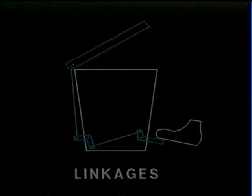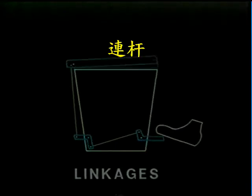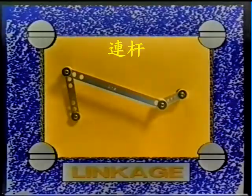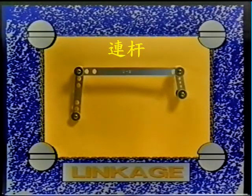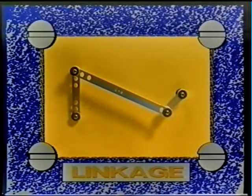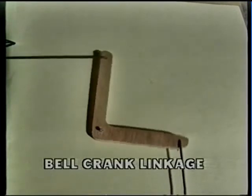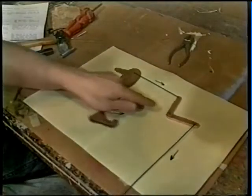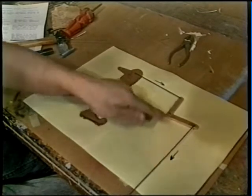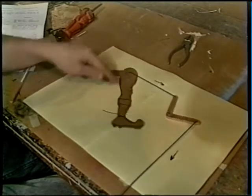A linkage can be made from levers, cranks, and connecting rods. They are used to change the type, direction, or amount of motion. This four-bar linkage turns the rotary motion of the bar on the right into the side-to-side motion of the bar on the left. Here, two levers are being used to make the leg kick. The first lever, in the form of a bell crank, changes the direction of motion, while the second lever — the leg — turns a small movement into a large movement.